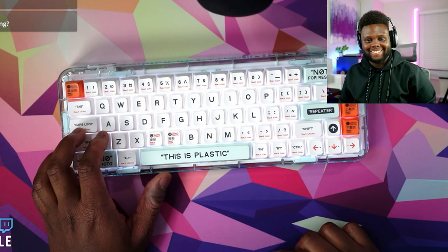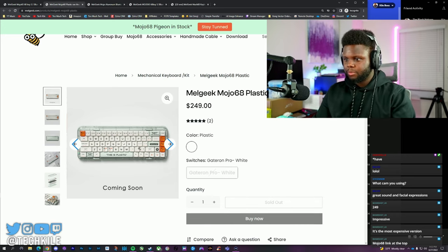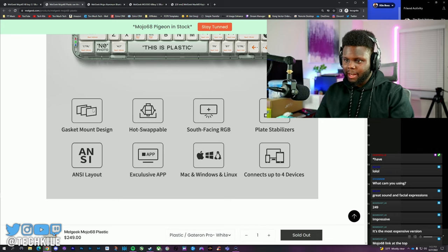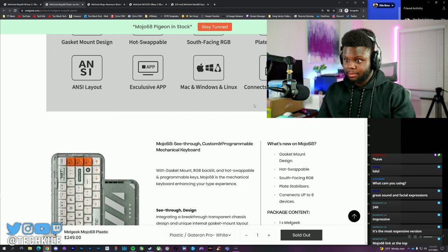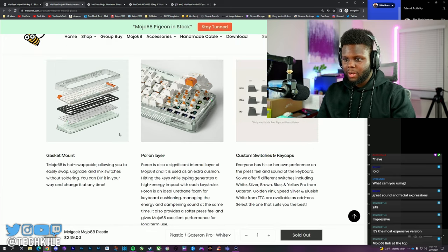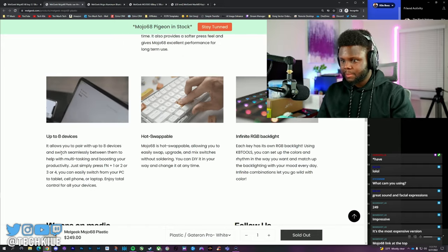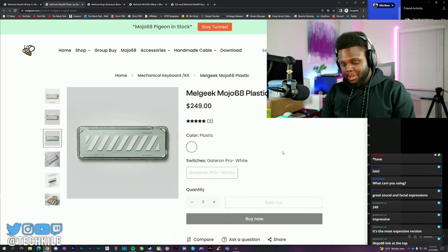That's pretty good — oh my god, I'm impressed to say the least. The one we have is $249. It's got Gateron Pro White switches, south-facing RGB, hot-swap, gasket mount design. Plate mount stabilizers that are very well pre-lubed. See-through case, custom programmable mechanical switches, a pour-on layer between the plate and PCB, hot-swappable easy custom switches and keycaps, connects up to eight devices, and infinite RGB backlighting.